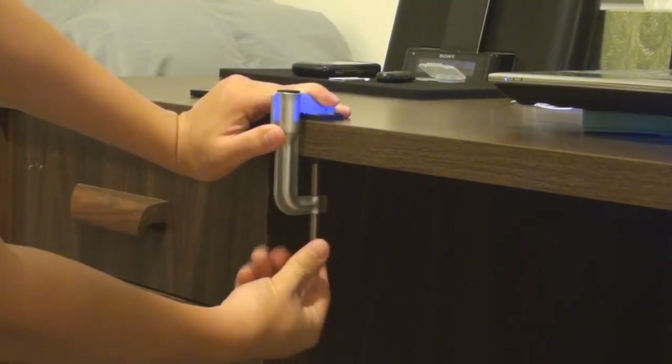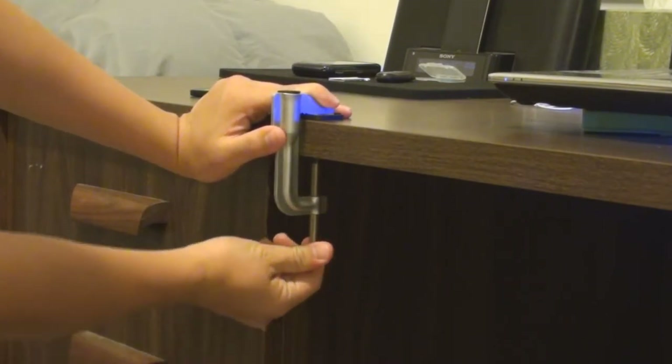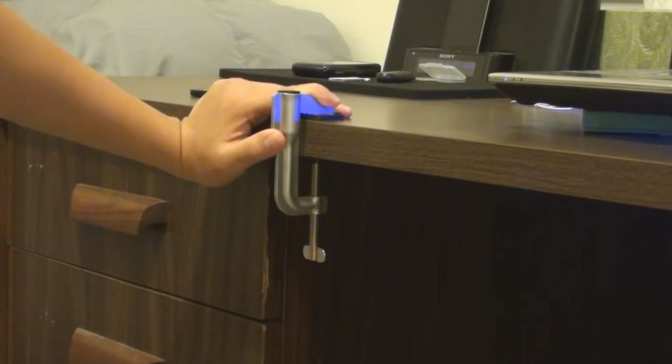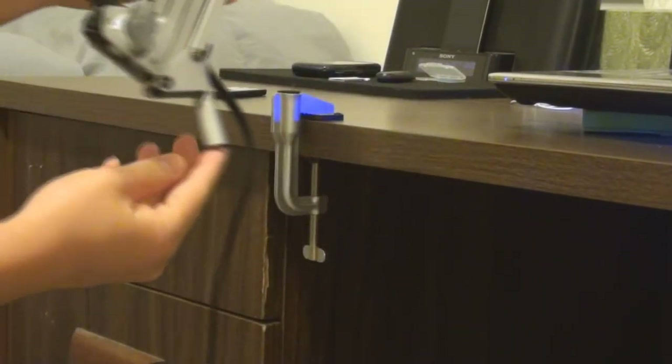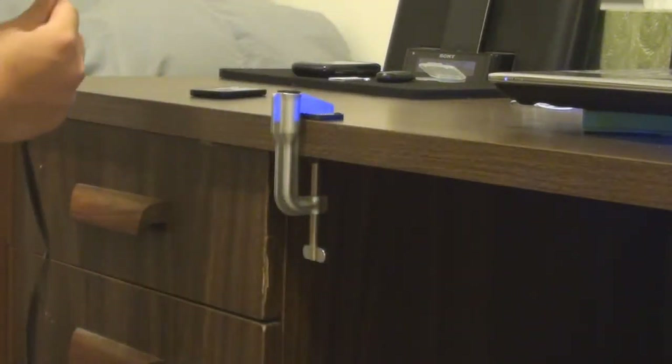Getting to installation — you just take your clamp and screw it onto the desk or any surface you wish. Once that's secure, you take your lamp, and on the bottom of the lamp there is a pole. You take that pole and place it in the hole of the clamp.